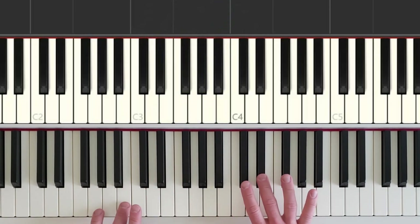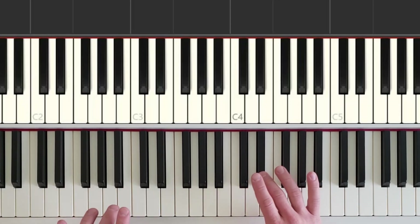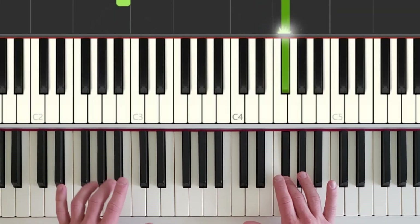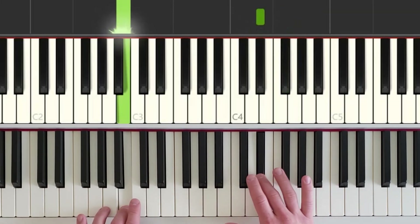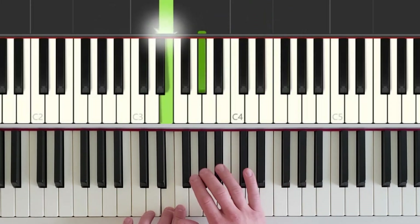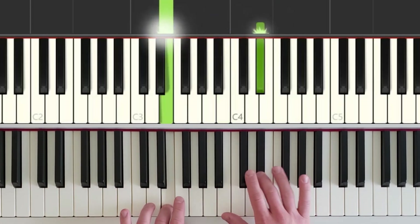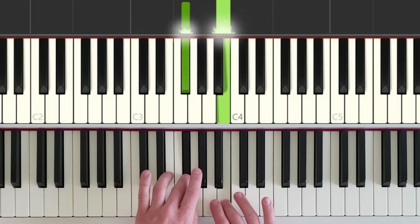And one more time, a little bit slower. Then see if you can play along with the final play-along section. Short, short, long — short, short, long, left hand. Short, short, long — short, short, long — short, short, short, short. Short, long, long, short, long, long, long. Both hands move: short, short, short, short. Short, short, long, long, short, long. Left hand steps up.